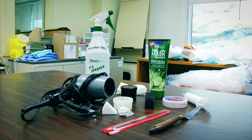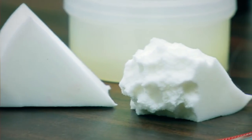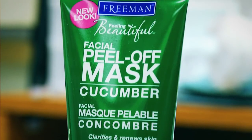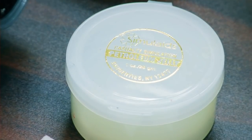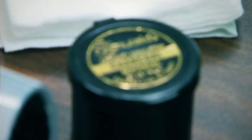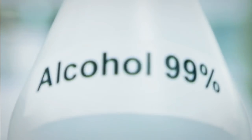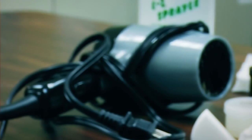To start, let's lay out the components required to create our burn wound: makeup sponges with rounded edges, spatula, peel off facial mask, Vaseline, red cream makeup, charcoal, syringe, alcohol 99%, and a hair dryer.